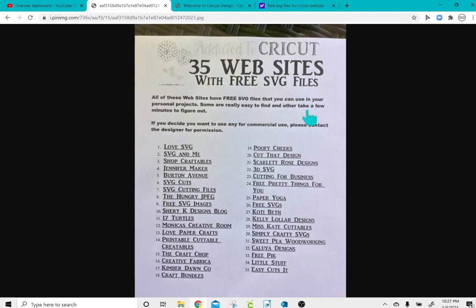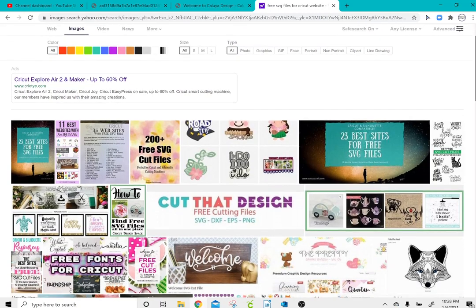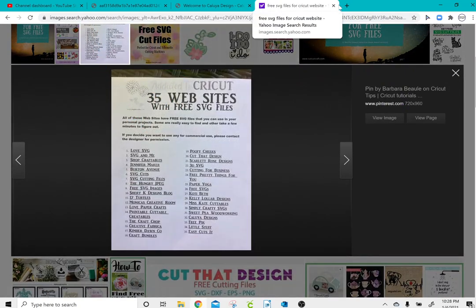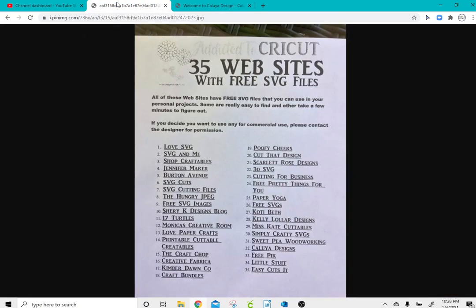On the screen you can see there are 35 websites on this sheet of paper where you can obtain free SVGs. To find this, I searched for 'free SVG files for Cricut' and if you scroll down a bit you'll see the sheet I selected — you can print it out or save it to your computer. On that website you'll see number 32, a website called Kaluwa Designs, which is one of my absolute favorite websites to go to outside of just googling clipart.